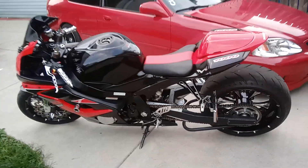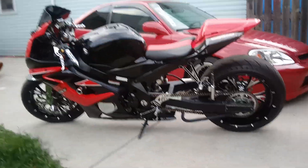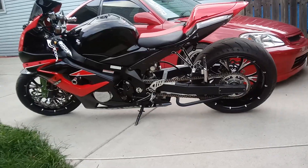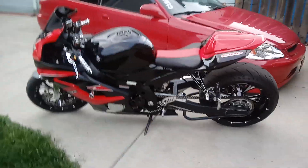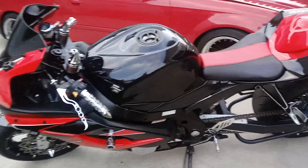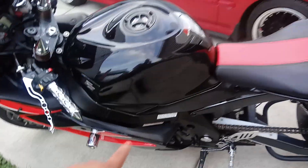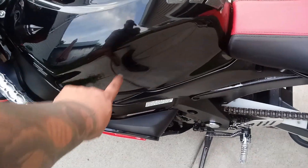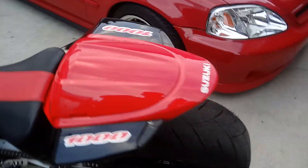Hey guys, another video — I'm going to show you my Jexture 1000, it's an '05. I just got this bike about a month and a half ago. The bike used to be yellow and black; I guess somebody dropped it before me and it has some scrapes, so I changed all the plastics. The tank right here was yellow, so I put a sticker on top of that temporarily, but it looks good — can't even tell. It has a 240 tire.